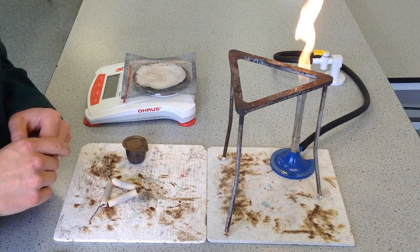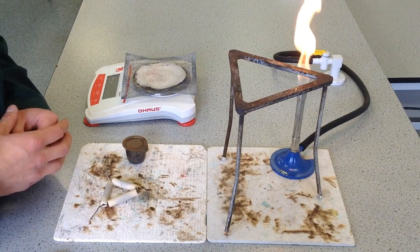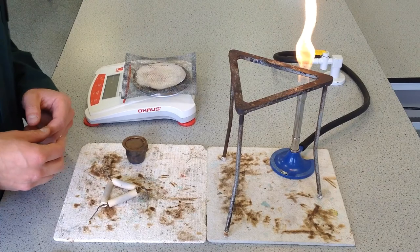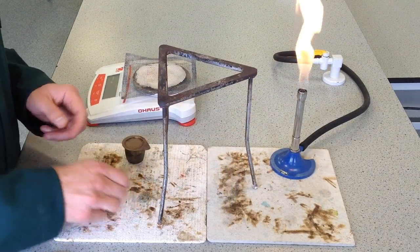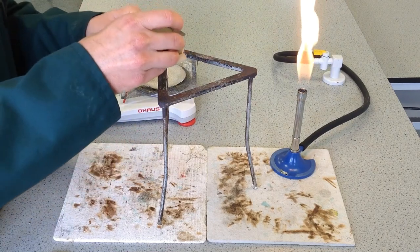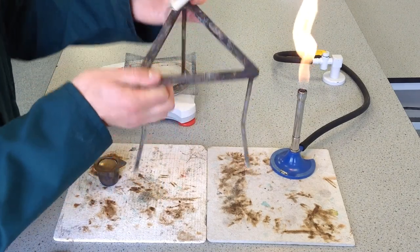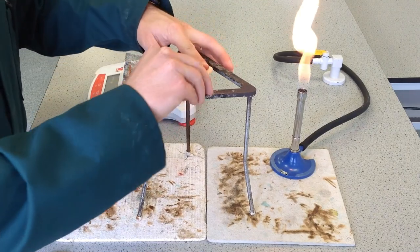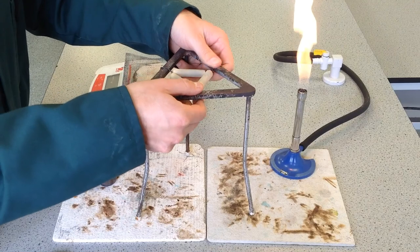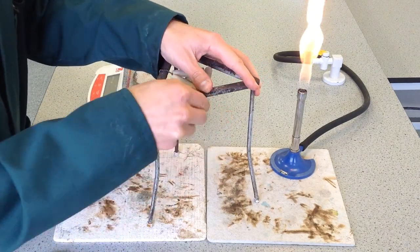Once you have filled your crucible with the substance you need to heat and weighed it, it's time to start heating. The first thing is to have a couple of heatproof mats down, then take a tripod and fit it with something called a pipe-clay triangle, which allows you to rest the crucible in the middle and heat the crucible directly. You orient the triangle of the tripod opposite to the triangle of the pipe-clay, rest it in, and twist the wires over so it's securely held in the tripod.